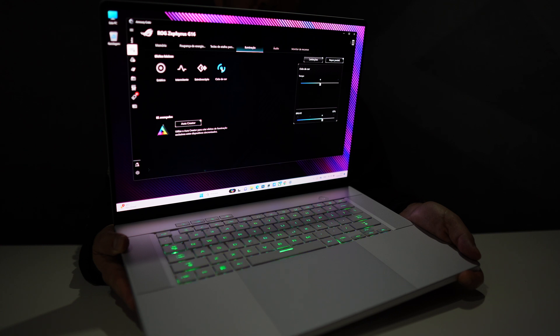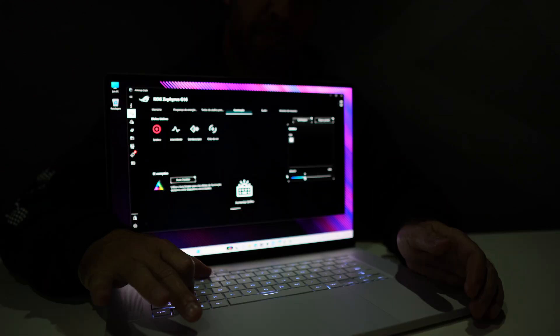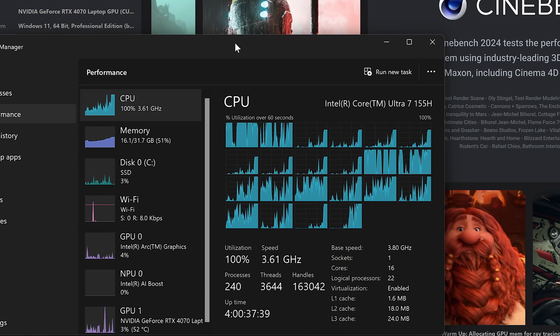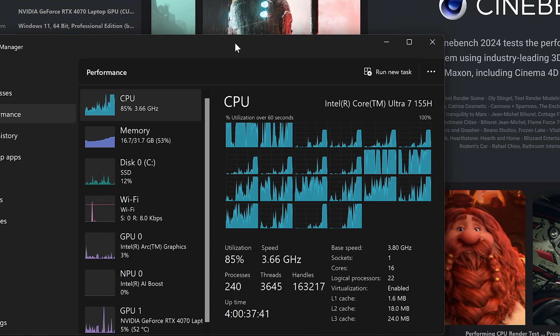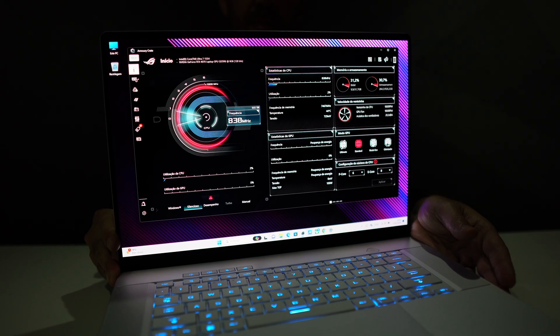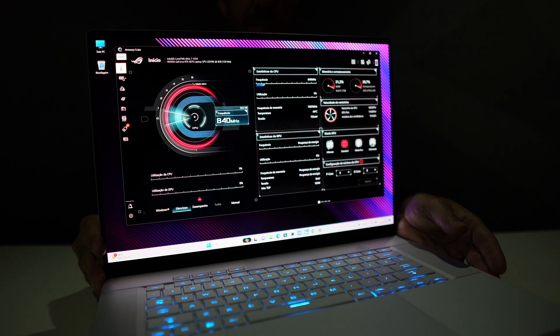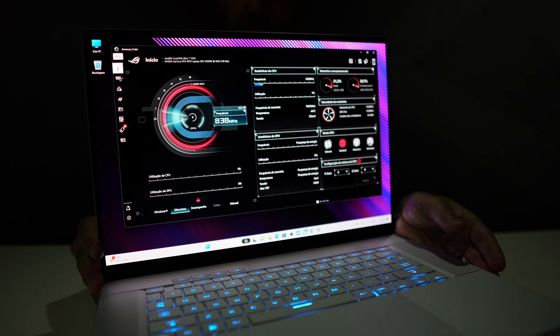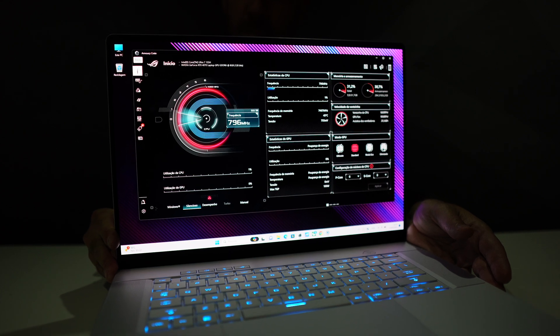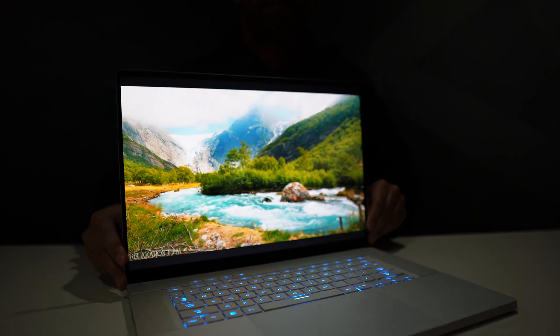We can use any of the 15 lighting combinations available, or activate it through audio, or even to receive notifications. There are different configurations of the G16, but this one comes with the Intel Core Ultra 7 155H CPU, up to 4.8 GHz, 16 cores and 22 threads, with an NVIDIA RTX 4070 laptop GPU, 32 gigabytes of LPDDR5X RAM, and one terabyte of NVMe SSD.